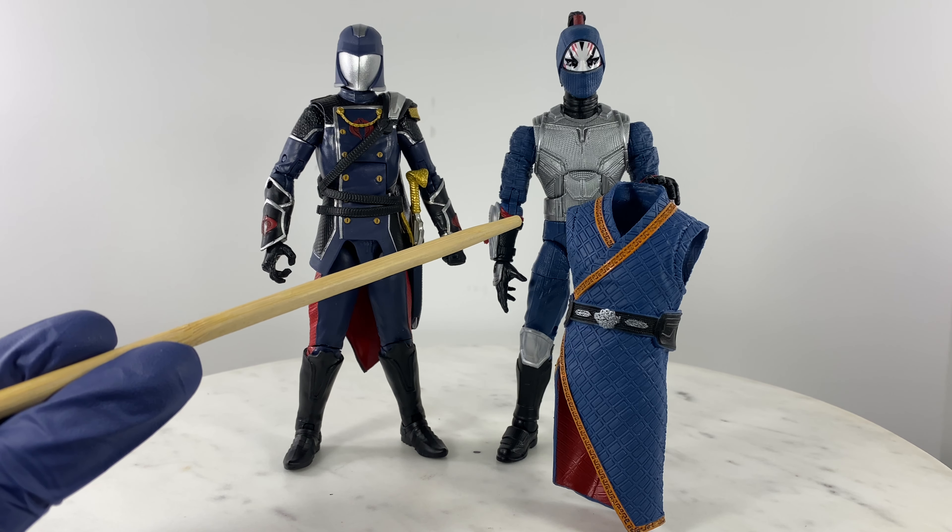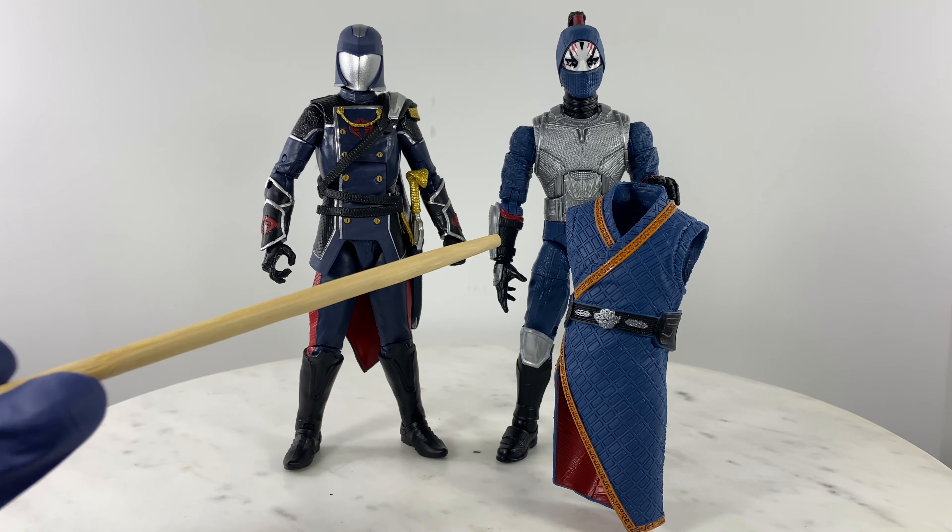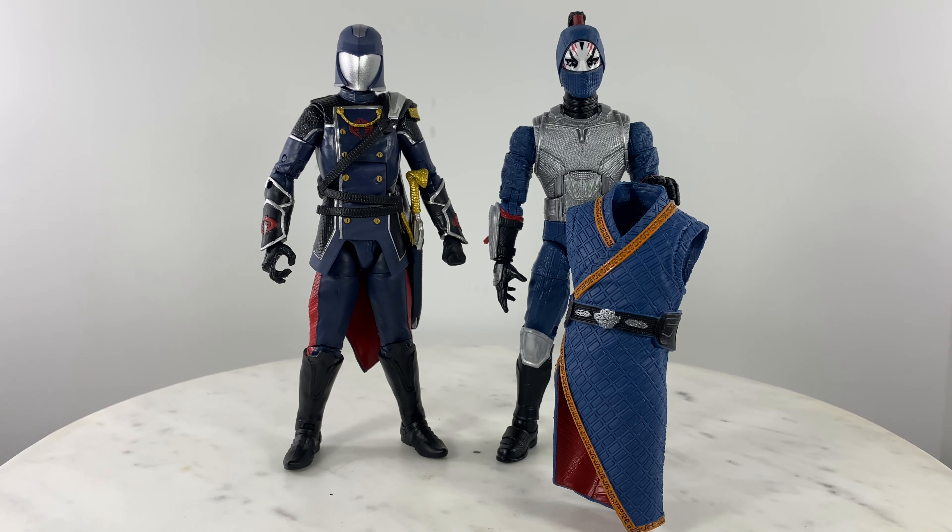The most suitable candidate for a kitbash Cobra Commander figure is going to be the Marvel Legends Shang-Chi Death Dealer action figure. So let's do a parts swap and take a look.